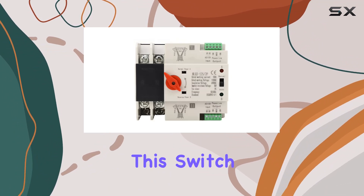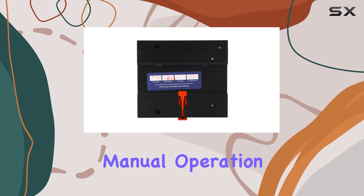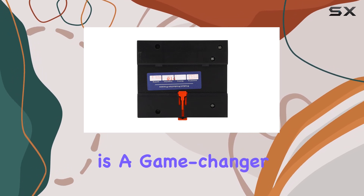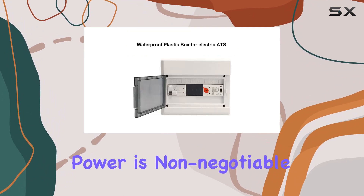One of the standout features of this switch is its dual power capability, allowing for automatic or manual operation. This versatility is a game-changer, providing peace of mind in situations where continuous power is non-negotiable.